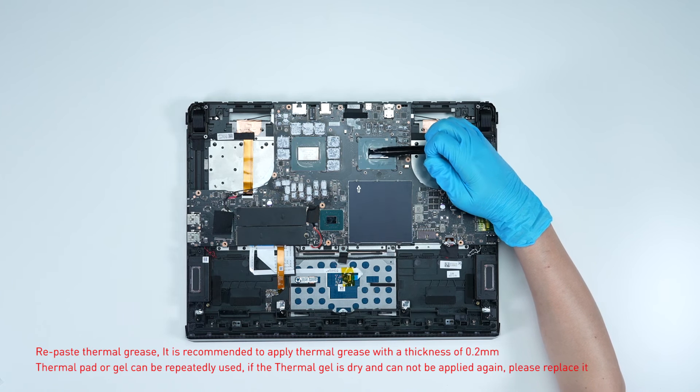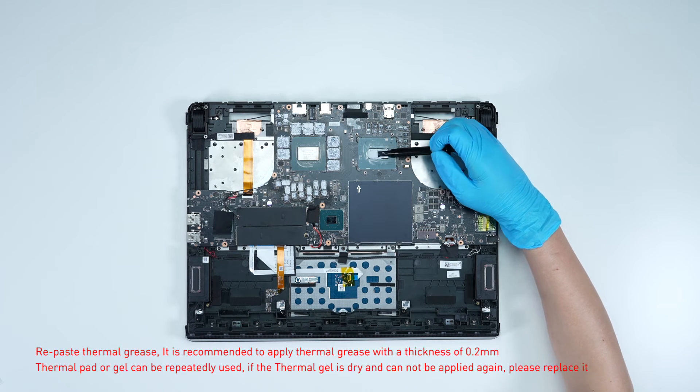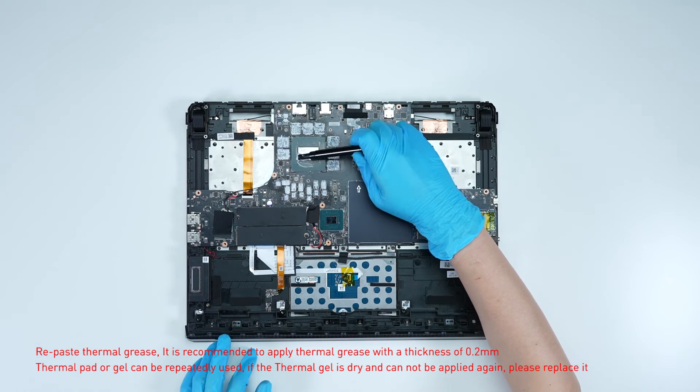Repaste the thermal grease. It is recommended to apply thermal grease with a thickness of 0.2 mm.